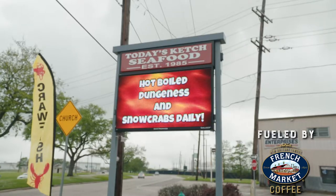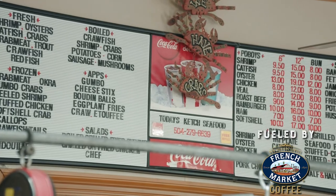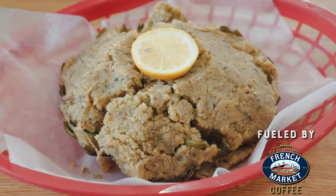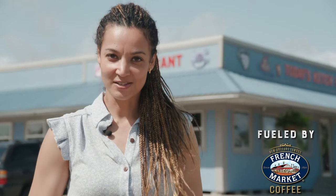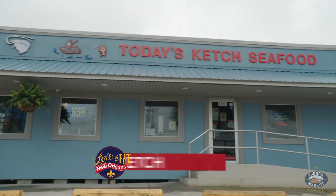Catch an incredible selection of both live and boiled seafood, a cook-to-order menu, and prepared foods like potato salad, jambalaya, and stuffed artichokes. So many options. But it's crawfish season and I'm willing to do the dirty work for you. Let's check out today's catch.